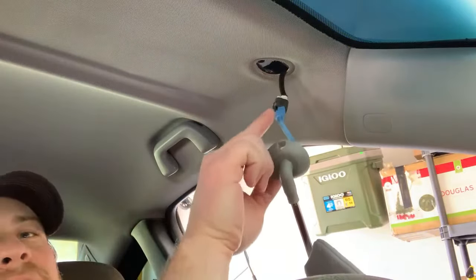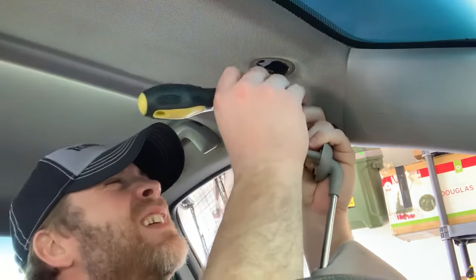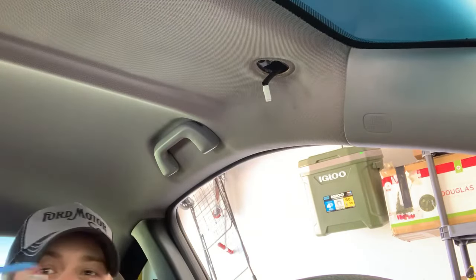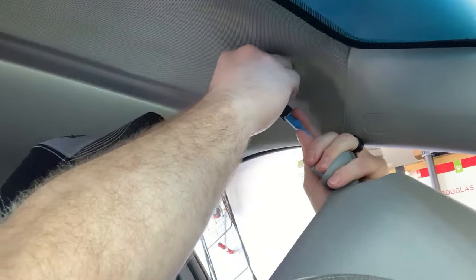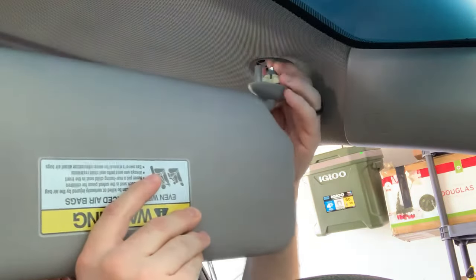So we have this connector right here which is quite obviously the power connector for your vanity mirrors, and all we need to do is push this down and disconnect it — discard this one because it's a broken piece of crap. We're going to take our new one — well actually new, not so much improved; it'll probably break again. So take this and plug it back in there just like that, then fish this back up into the roof like so.